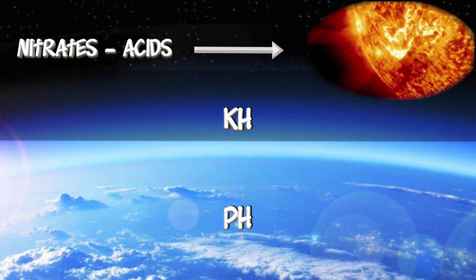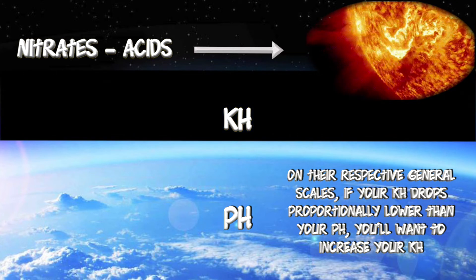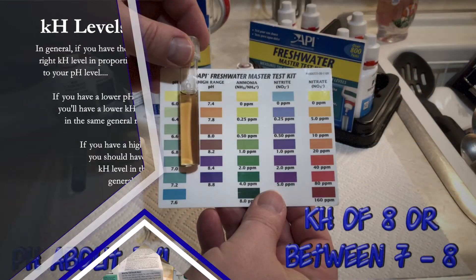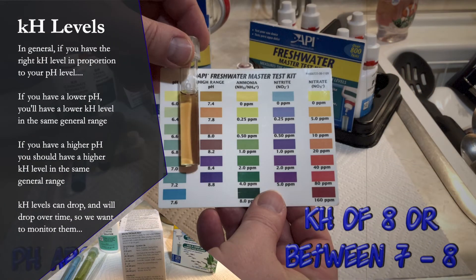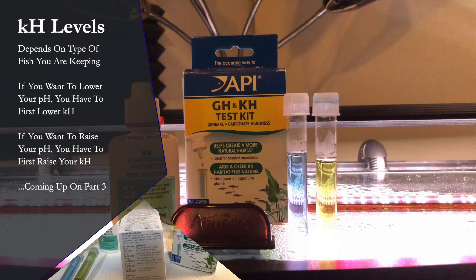Where we run into problems is if our KH drops below where our pH is on those general scales — now the acidic nitrates can get to our pH, causing sudden pH drops or swings that are so toxic to our fish. After all, it is our KH that's our ozone layer protecting our pH from acidic nitrates and the pH swings that are toxic to our fish.